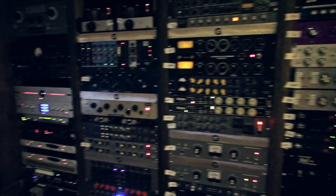Alright, so here we are at Studio G. I just thought I'd give you a tour of all this outboard equipment that we have on hand here as you can see.